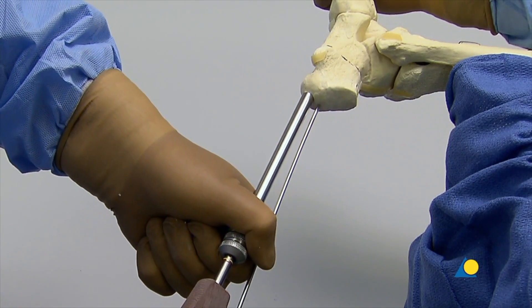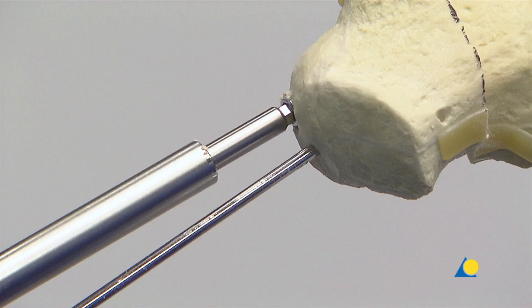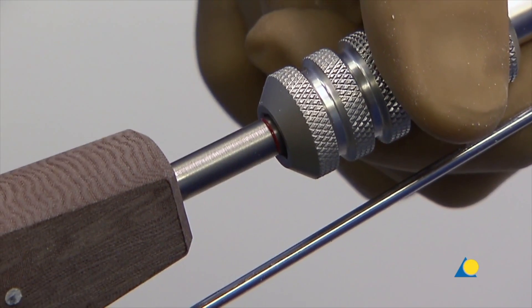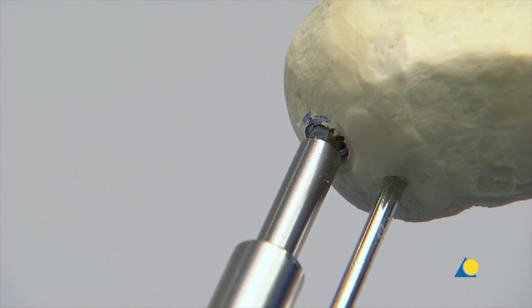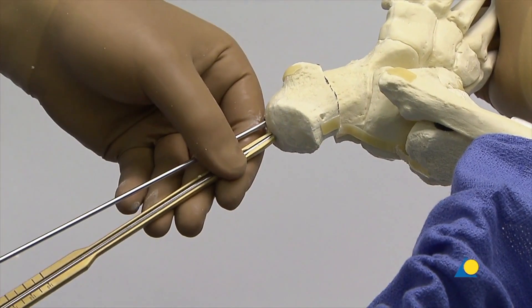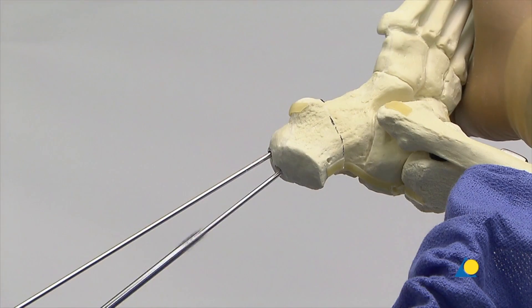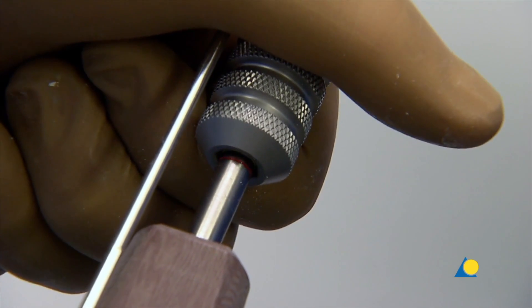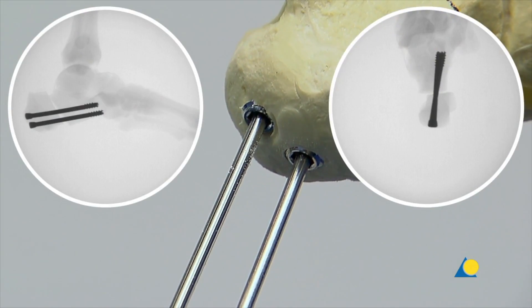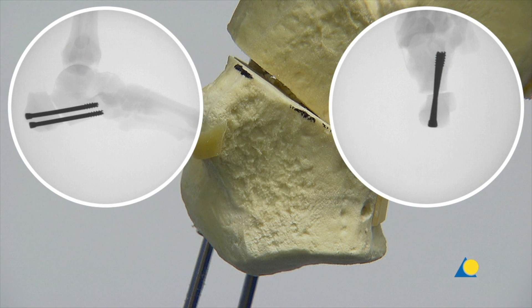The head of the first screw is advanced until it is 2 mm below the bone surface. A second screw is inserted using the same procedure. However, this screw is advanced only until it is flush with the bone surface. The image intensifier is used to check the position of the screws. If the final tightening is performed without the compression sleeve, image intensification will confirm the correct position of the screw head.